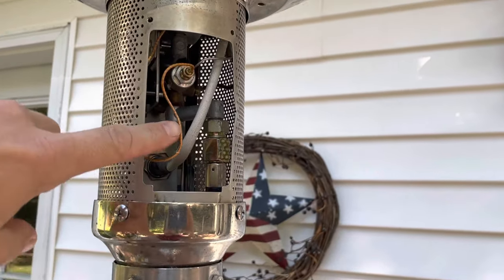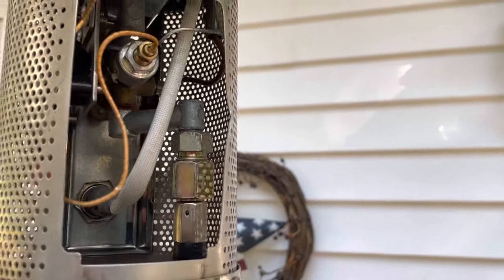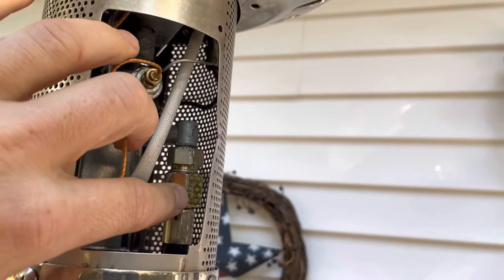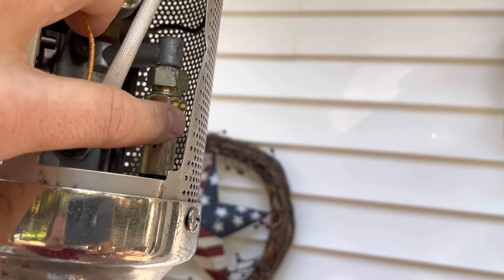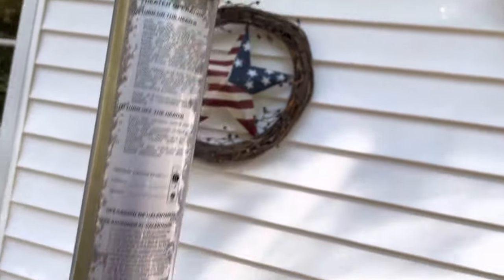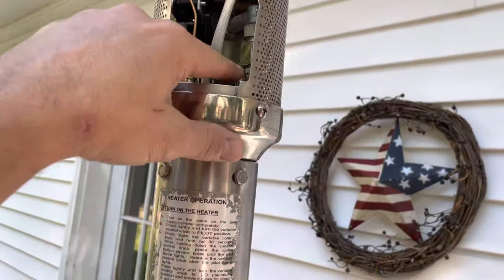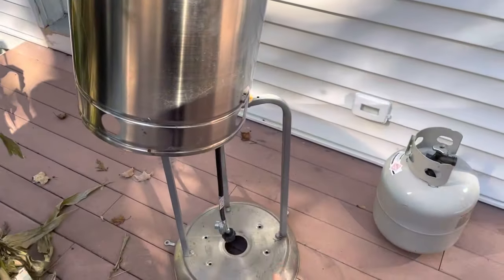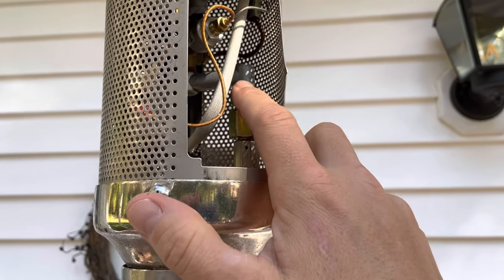First things first, you've got your regulator — this is just a five-foot regulator hose. You can get those on Amazon for about $15; it's a standard propane regulator. All you need is an 11/16" and a 3/4" wrench. Hold on here while you loosen this off — once you break it free it can come off by hand. Reach in behind the panel, there's enough space to screw it down, drop it through, feed it back up, and reattach. Tighten it back with 3/4" and 11/16".